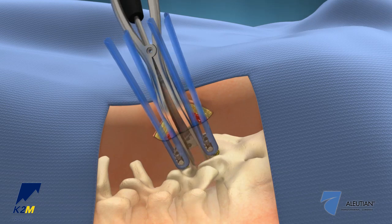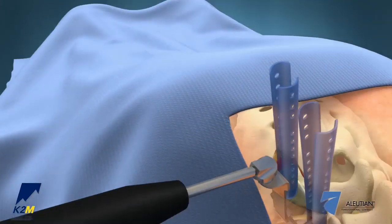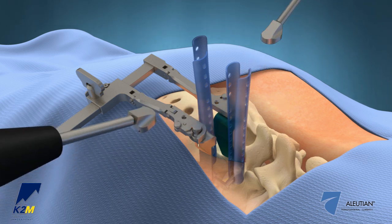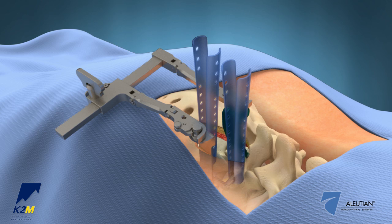Distract the disc space using the angled distractor. Engage the retractor frame to the quick-connect features of the retractor-distractor blade and the medial blade. Ratchet the frame to the desired position to sweep the tissue medially over the facet.